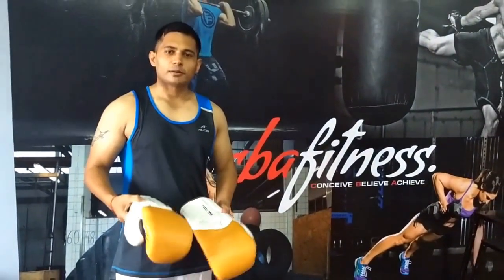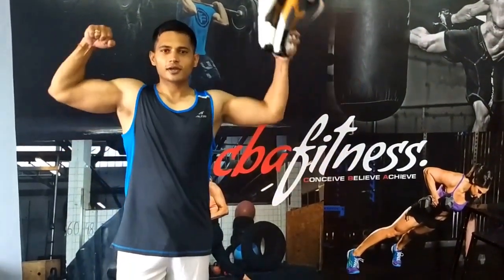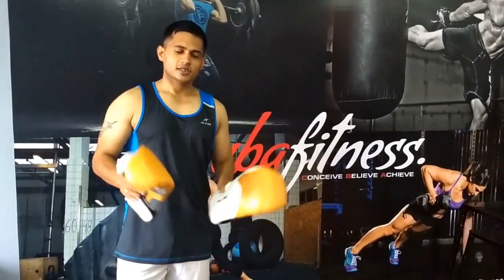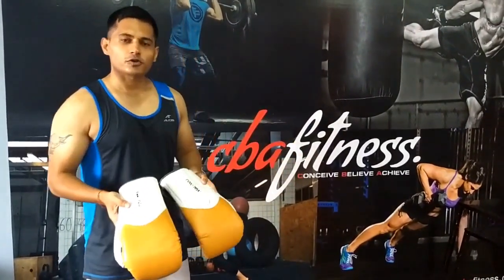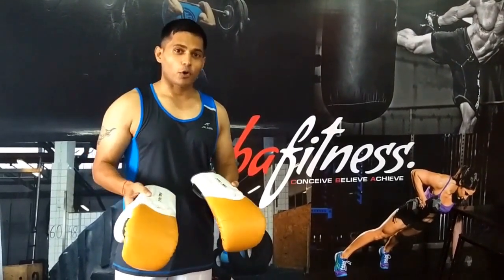Hello everyone, my name is Saurabh, welcome to my channel CBA Fitness — that's Conceive, Believe and Achieve. Today I will be doing a product review of these bag gloves from Max MMA. As you can see, they are really attractive gloves and I find them really very cool, so that's the reason I bought them.